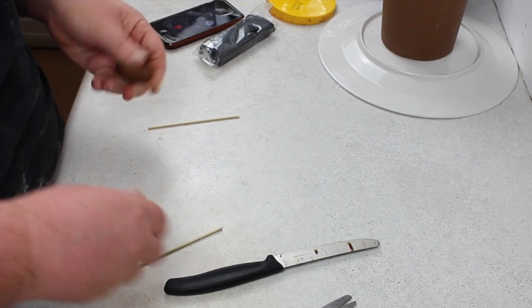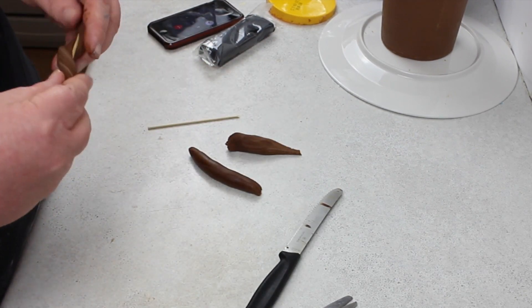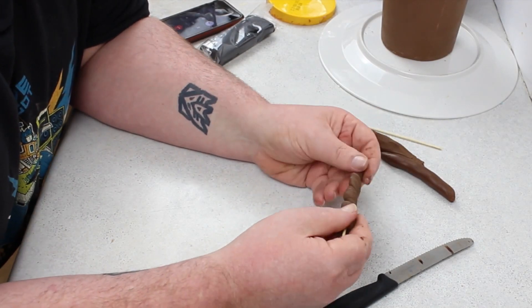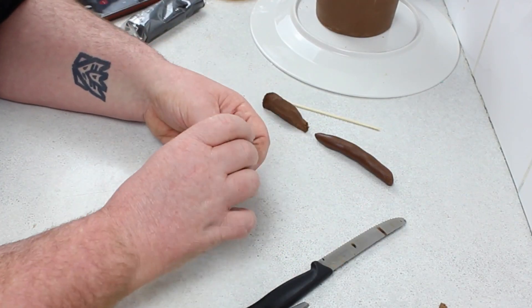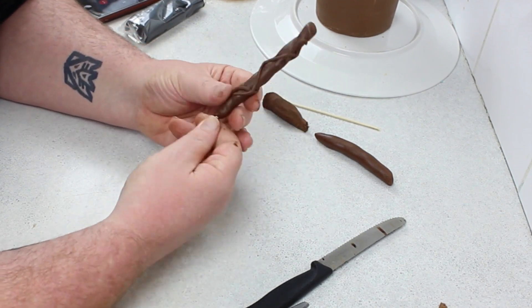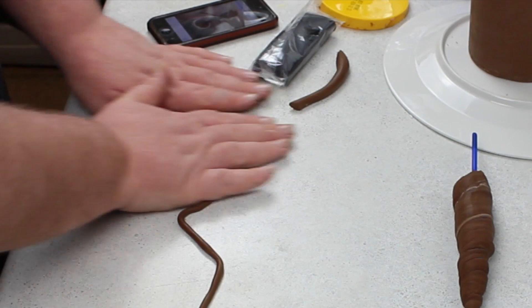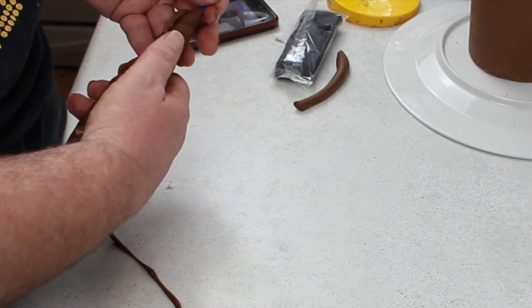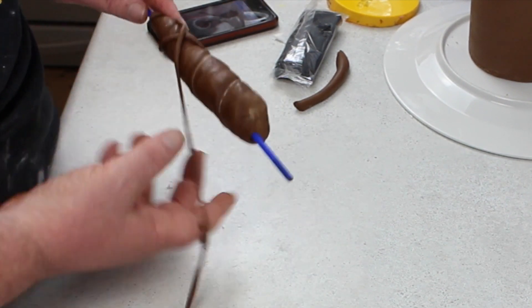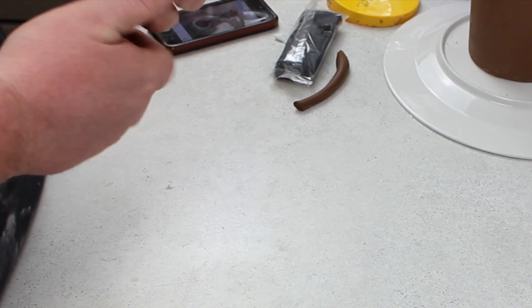Tweak his hair until you're happy with it and make sure he's got nice puffy round cheeks. Then I used a skewer cut in half, wrapped more of the marbled chocolate and vanilla fondant around it, and rolled out some very thin vine-like details to wrap around and give him that tree sprouting growing look. I used the scissors to cut in some fingers, then rolled out another very thin snake to do the same vine effect on his body — just keep going until you're happy with the look.